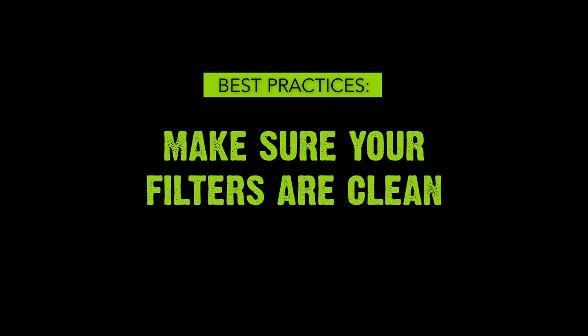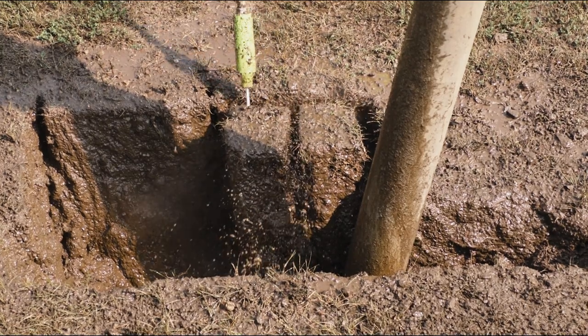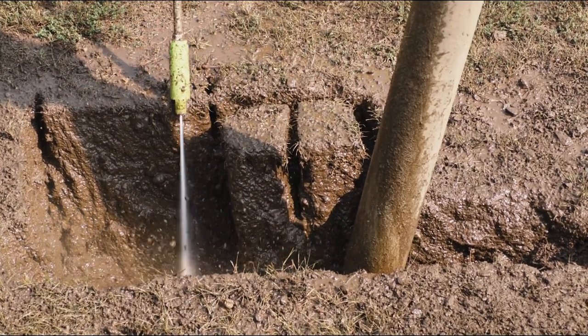Number two: make sure your filters are clean. Our nozzle filter or inlet screens protect the nozzles from contaminants. Be sure they're clean so they can do their job and keep your nozzles safe and clean. Even the smallest grain of sand can cause an issue. Regularly inspect, clean, and replace the filters. We sell 10-packs for each of our nozzles so you can always have plenty on hand.